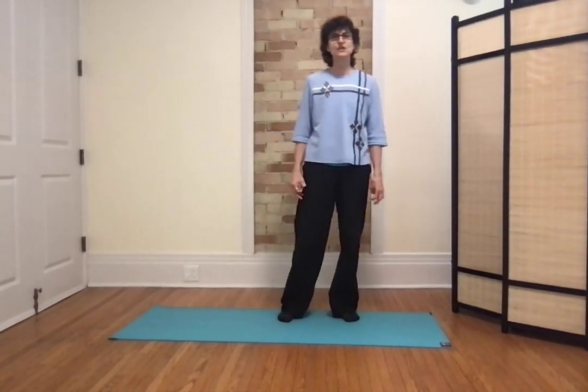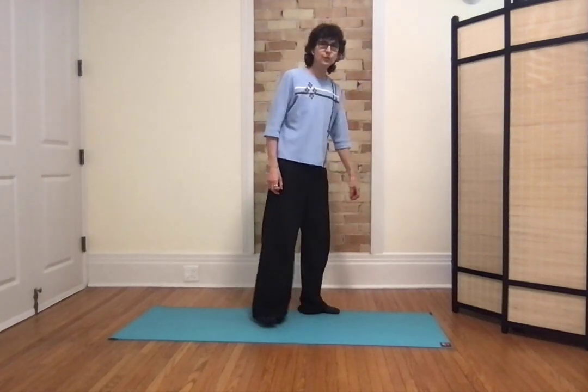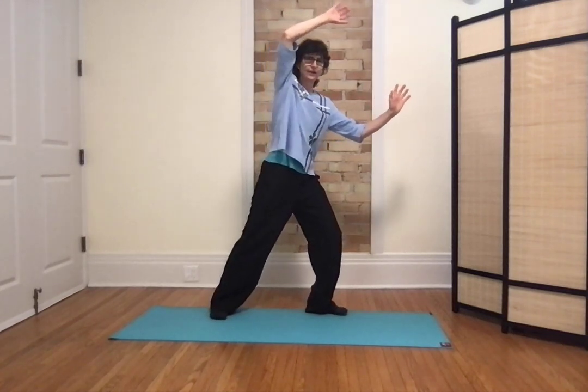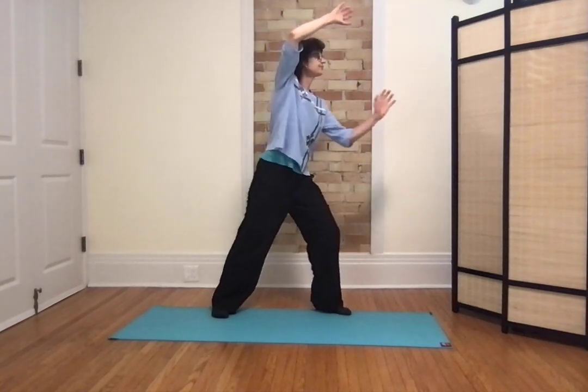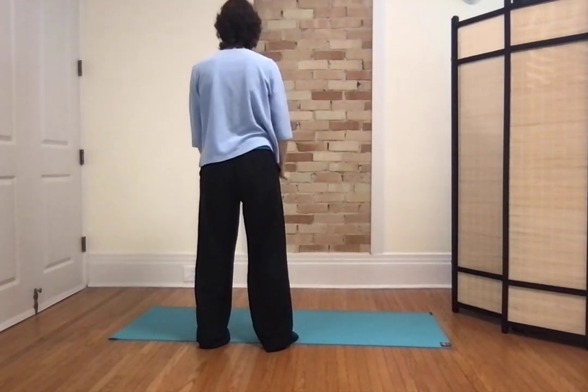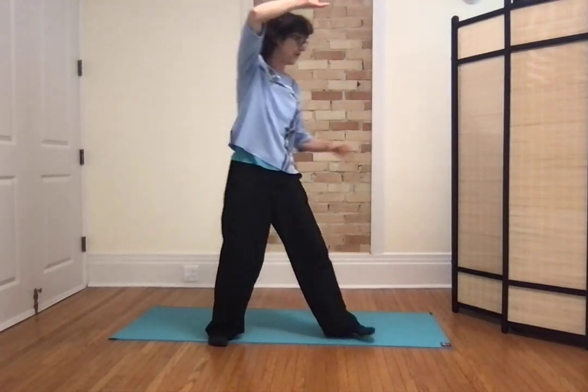Hello, this is Patricia Beretta from Qi Intelligence. In this video, we're going to continue detailing moves from the Yang 24 form — the final moves: turn, deflect, parry and punch, as well as apparent closer and conclusion. We were at the position of fan through the back, assuming that you started the form with commencement of Tai Chi facing this way, then fan through the back is that way.